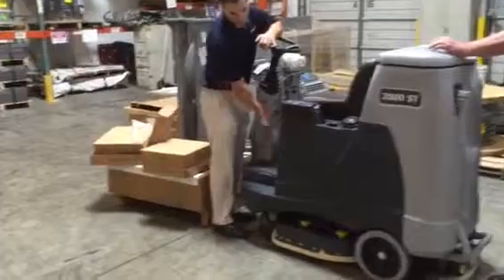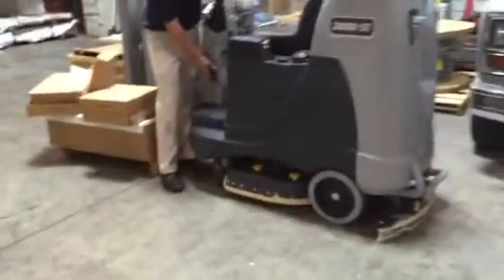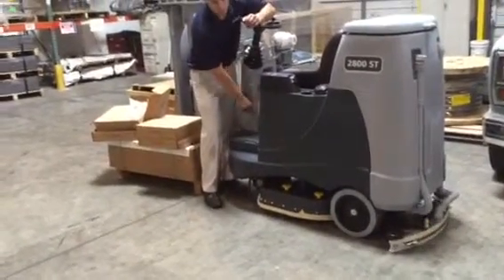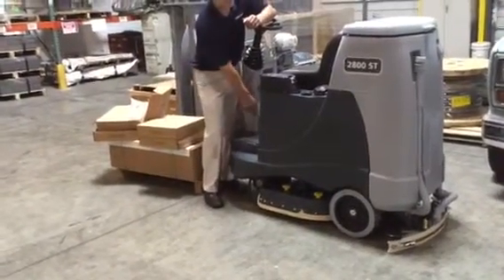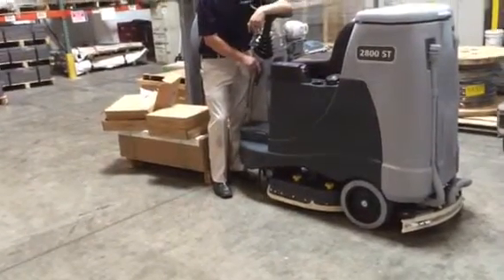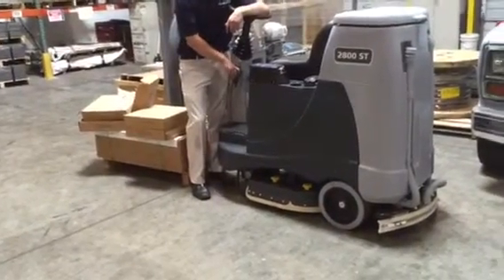This right here lowers the squeegee to the floor. It's all mechanical — one less thing to go wrong. That raises and lowers the squeegee, so if I need to go in reverse or do any kind of double scrub, we just want to make sure we have the squeegee up.